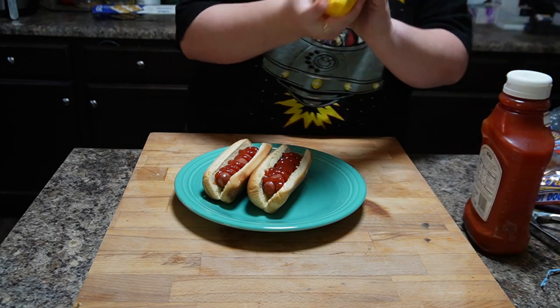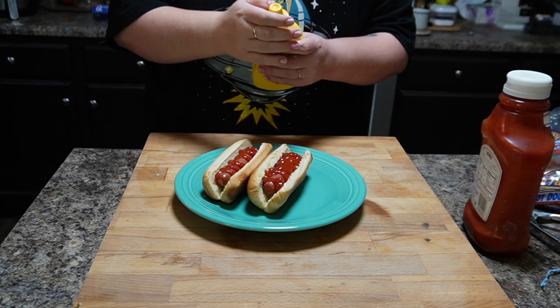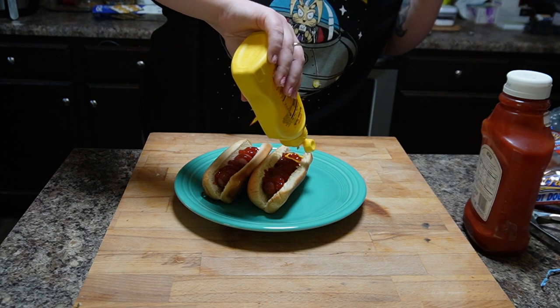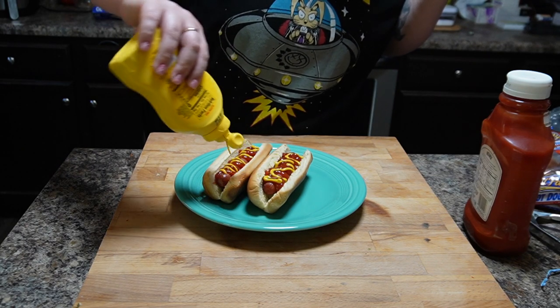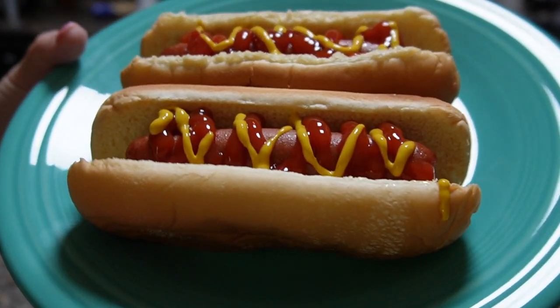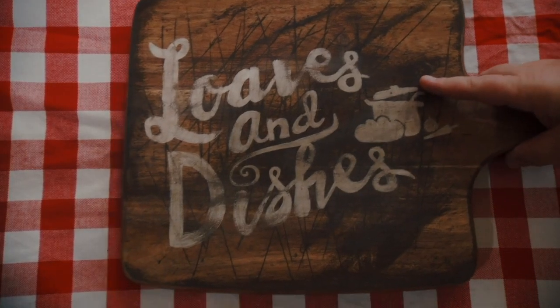Once they're done in the oven, you can put them in buns, eat them without the bun, or put whatever toppings you want. I typically like just ketchup and mustard — I don't like anything too fancy, but that part is up to you. And there they are, perfectly done and delicious. If you want to see more recipes, be sure to check out Loaves and Dishes, and thanks for watching.